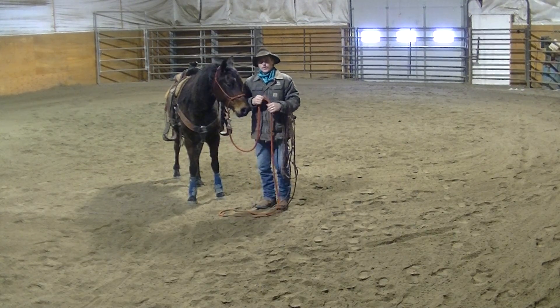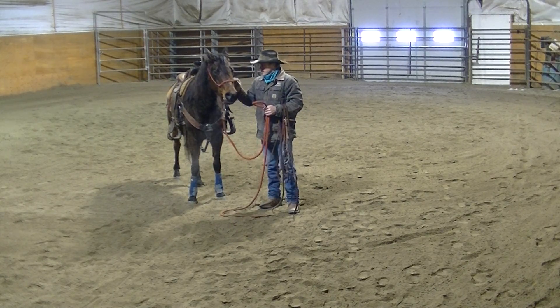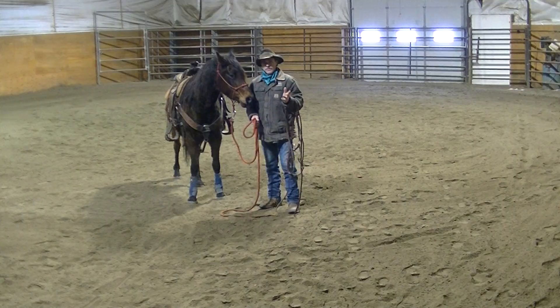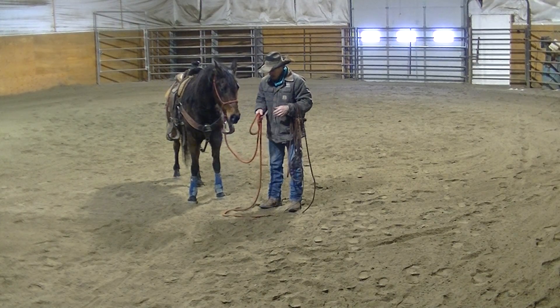We're back with Velvet, a seven-year-old grade Arab that I've got for sale. Hopefully you've seen my other video clips on the different things like groundwork, and I'm going to start doing some riding clips here for you.